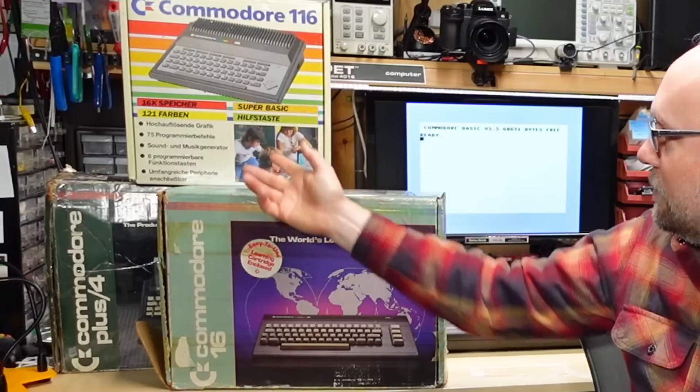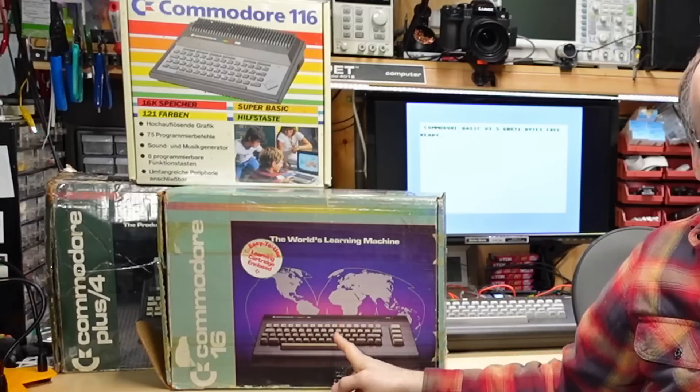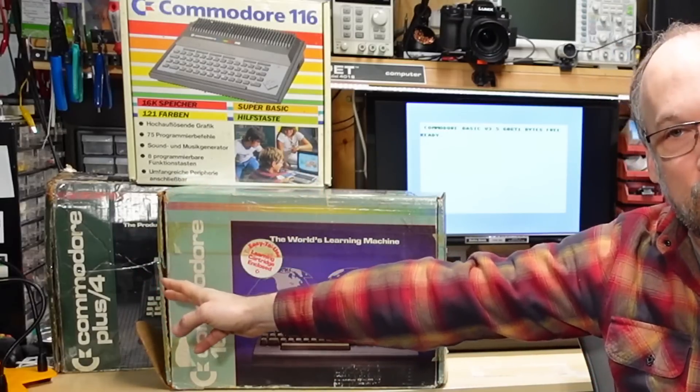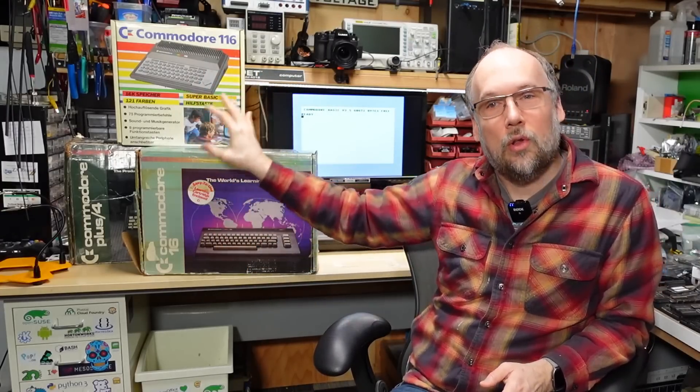Hello everyone, and welcome back to Adrian's Digital Basement. On today's video, I'm going to be focusing on the Commodore 264 series of machines. I have some examples of them here. We have the Commodore 116, the Commodore 16, and the Commodore Plus 4. There might be one other model as well that I don't have, but these computers are all architecturally very similar and very different from the Commodore 64.